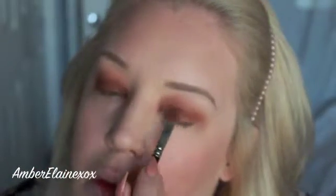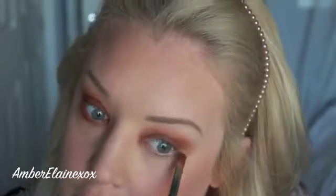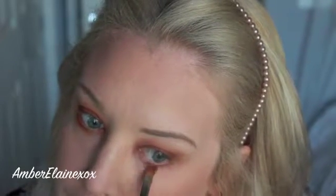Now I'm going to take this MAC 242 brush and just pack Coco Bear on the lid. After I make sure the color is as intense as I want it to be, I'll go through again and blend out some of those harsh edges because sometimes you lose that in translation. I wanted to make sure everything was nice and blown out after packing it on with that 242 brush. I'm going to go ahead and use this underneath as well, putting that on the lower lash line using smaller motions so it's nice and blended out — not sharp or jagged — blown out all the way around my eye.